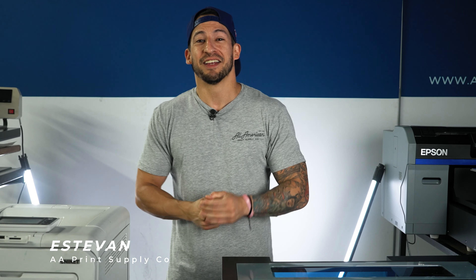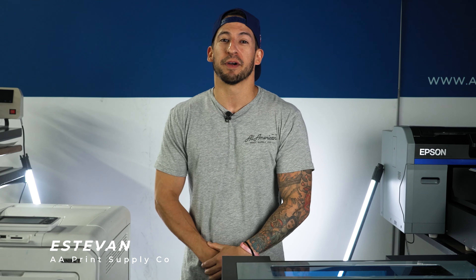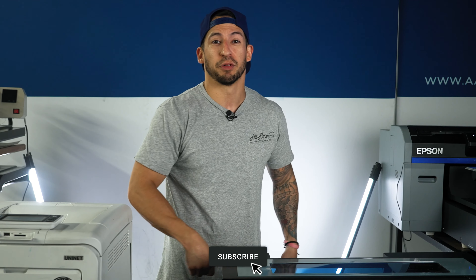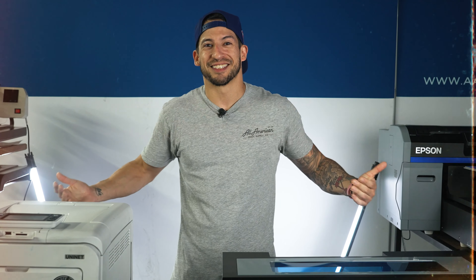Stefan here with All Omega Print Supply. If this is your first time on the channel, go ahead and hit that red subscribe button. If you have any questions on either method or any of the processes involved, go ahead and leave that in the comment section down below. Drop some thumbs up — let's dive into it.